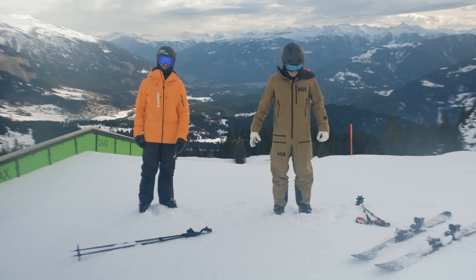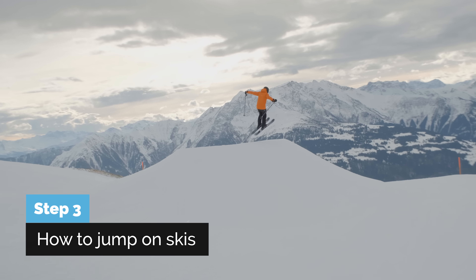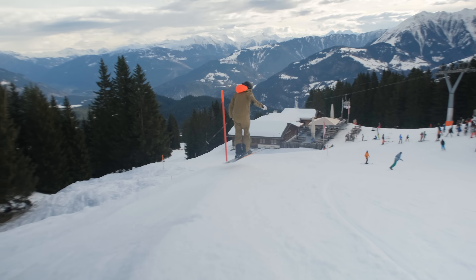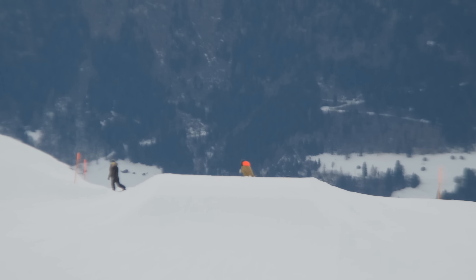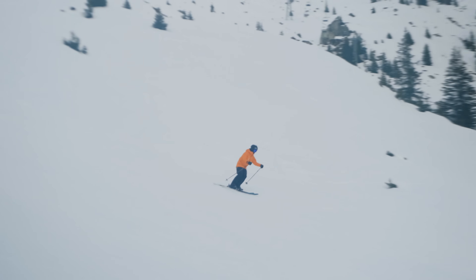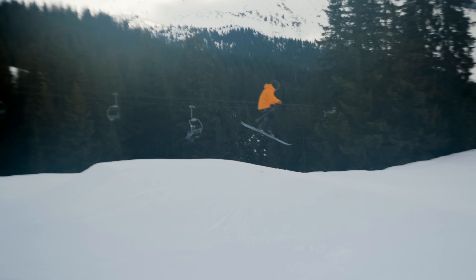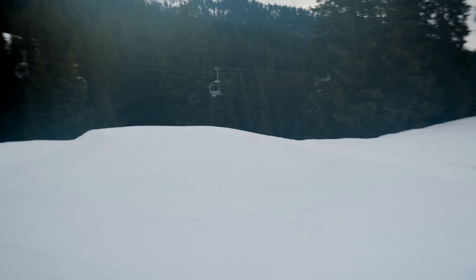I think he's ready to go and practice some pops off jumps, and then we start spinning. That's a nice pop, Nico. Set arms out, look forward, build extension, and land with shin pressure. Good landing, mate.